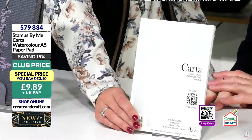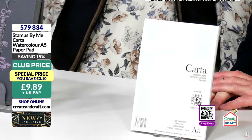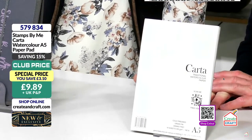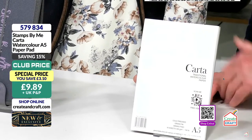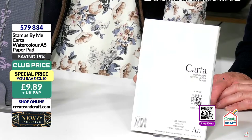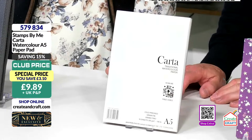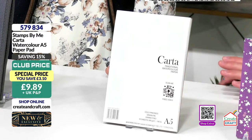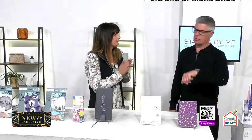If you really do want great finishes and things that are not going to frustrate you, you need to invest in good quality products. Me and Dean talk about this all the time — you're not going to get great results with 10p-a-sheet cardstock. If you say 'I can't do what Tony does,' maybe it's because of the cardstock, not your technique. £9.89 for the pad — product code 579834 — available with a £3 saving.